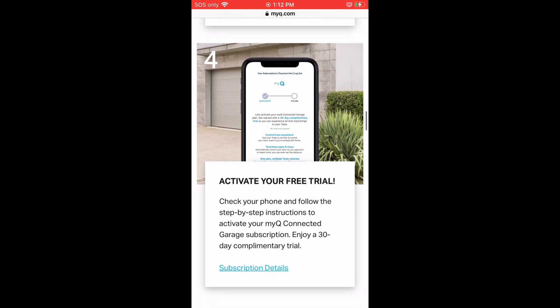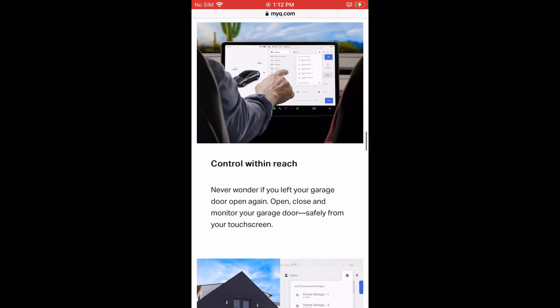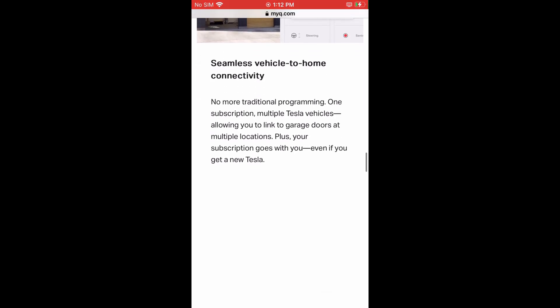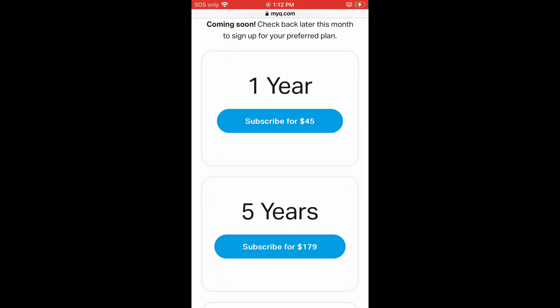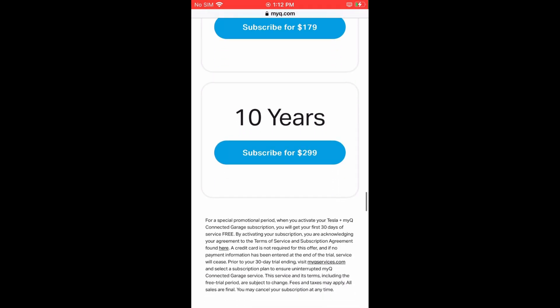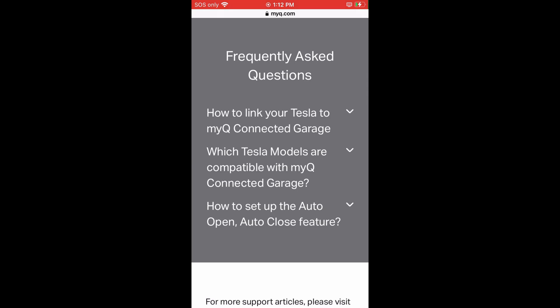Step four tells you to activate the free trial. The benefits described include control from the car's touch screen, seamless vehicle-to-home connectivity without traditional programming, and the subscription is tied to you and not the car, so multiple cars can use one account. It also mentions the auto open and close feature. Pricing is $45 for one year, $179 for 5 years, and $299 for 10 years in the US — I'll go over this in detail during the conclusion. At the bottom of the page is an FAQ section if you have any further questions.